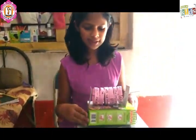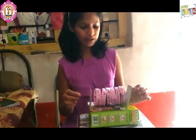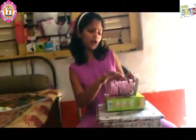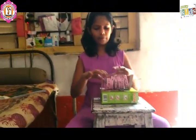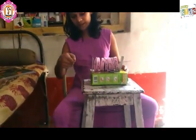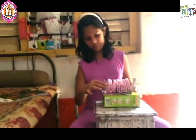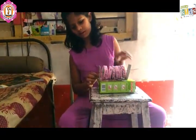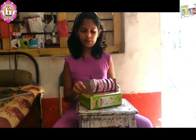This is a one box square of cardboard. This is a cardboard, one stick, and this is a cardboard circle roll, scotch tape, scissors, and one box and curtain. This is a square of cardboard — put it in this.